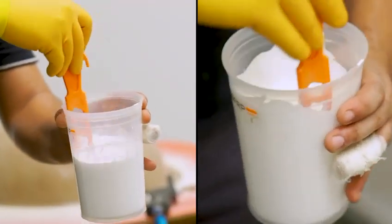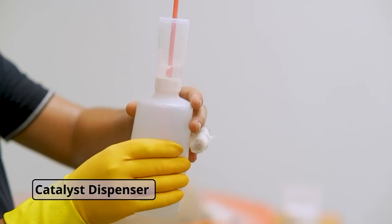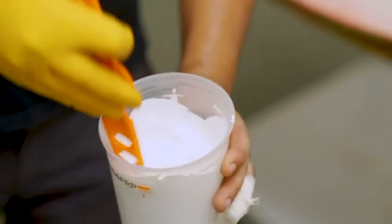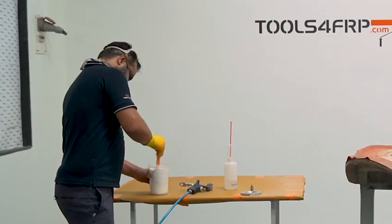Measure and mix your catalyst well. We recommend using a catalyst dispenser to measure catalyst and a bucket mixing stick to mix gel coat and catalyst. This ensures a homogenous mix.